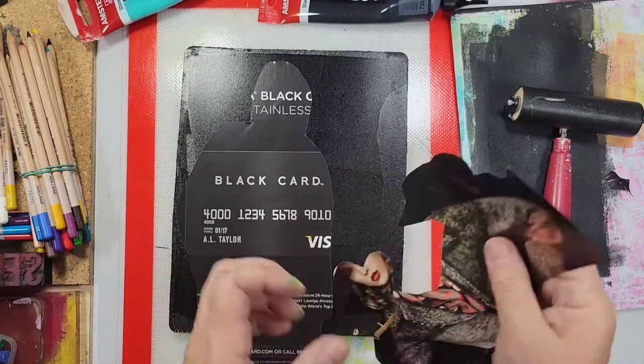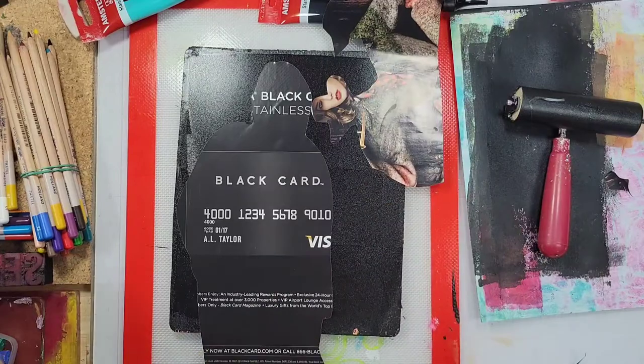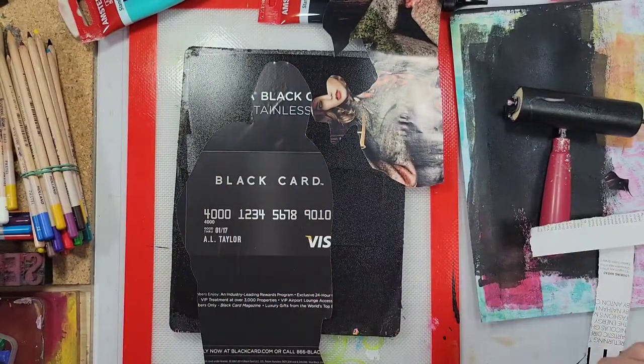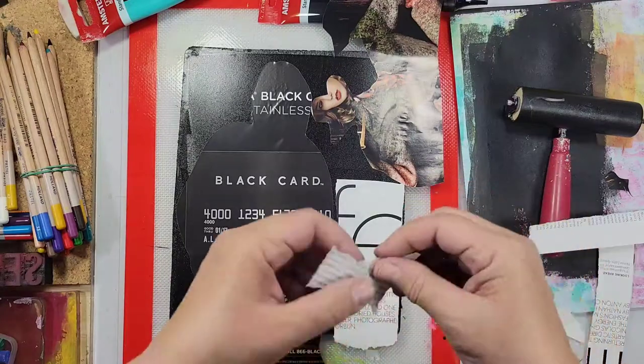Now over the years I've used a lot of different things to create texture on my mono printing plate. I've used magazine images, foam stamps, stencils, rubber stamps, household items — anything and everything that I can think of to create texture.